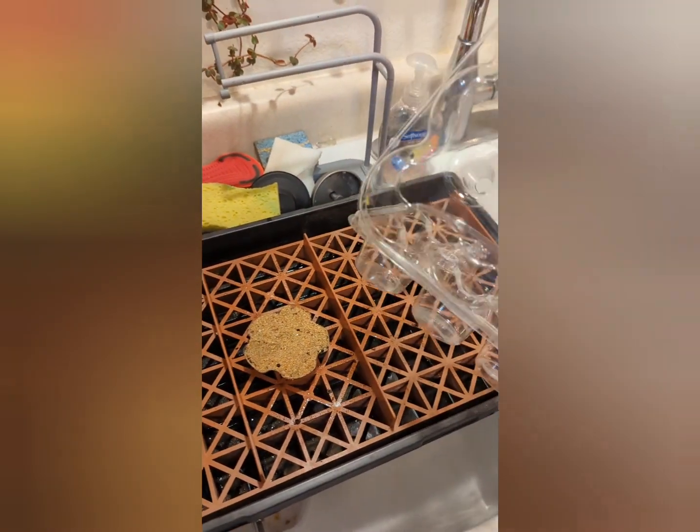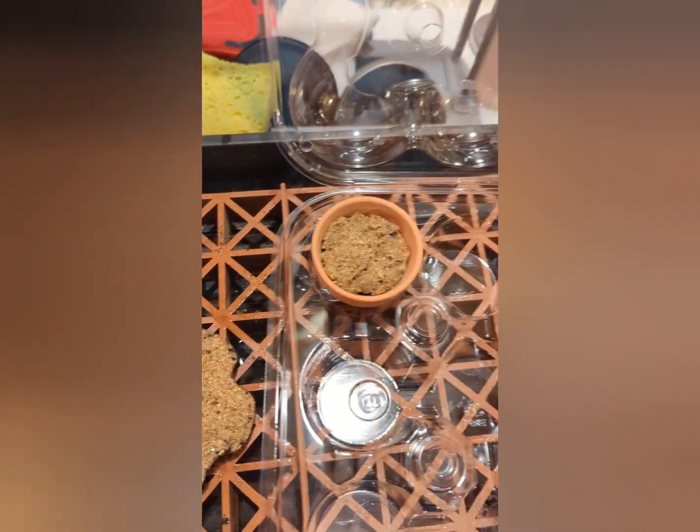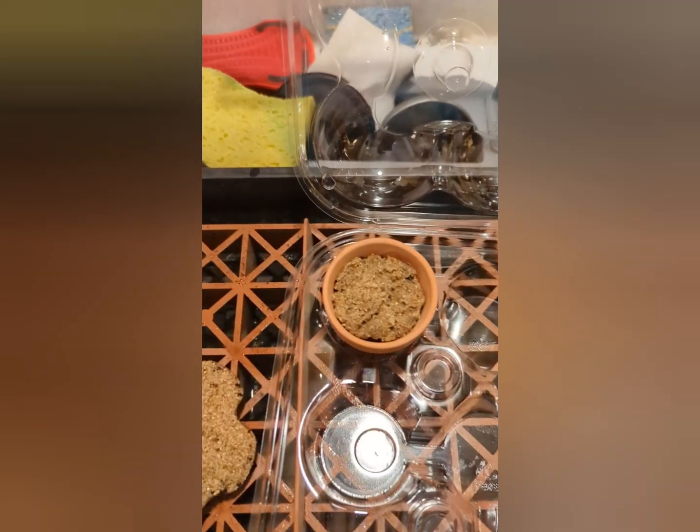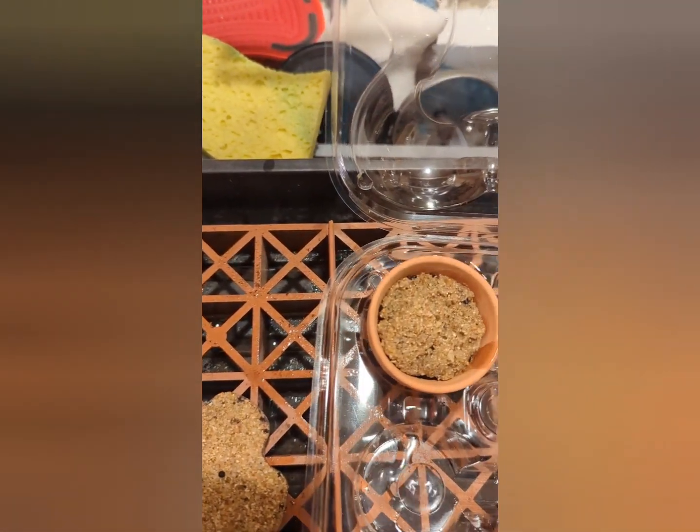The other thing you could use if you don't have a husband with a handy hydroponics tray is one of these cupcake trays, and these are going to work great. You take your moistened pot — see how it fits nicely in there. When I change water in my aquarium, I like to hold some back so I can put a little bit in the bottom of these, and the pot will absorb that water.